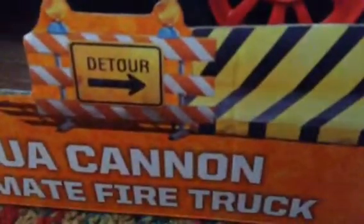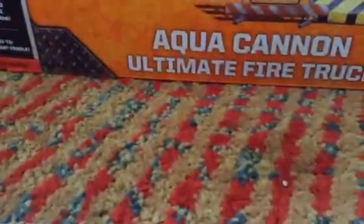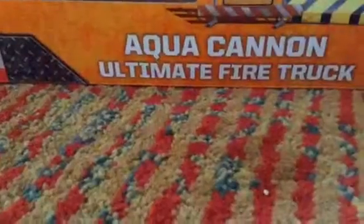Now let's get on to the truck. The truck is giant. Here we go. Just look at this thing — giant.